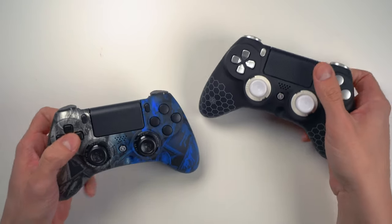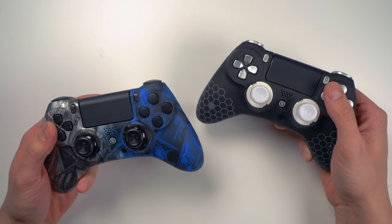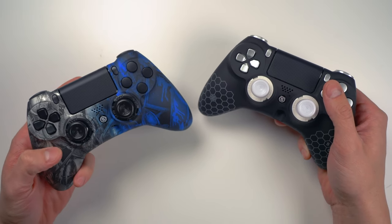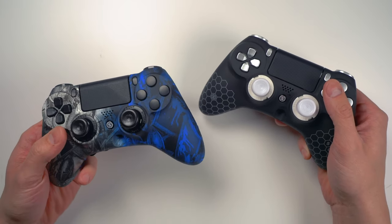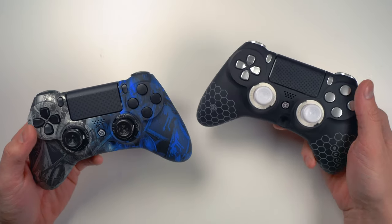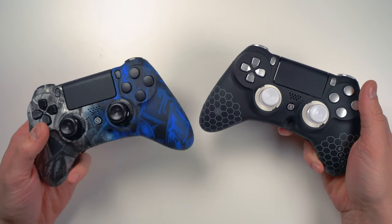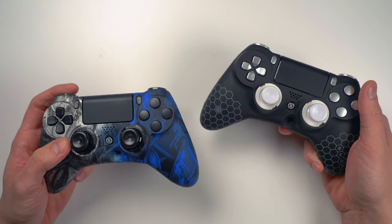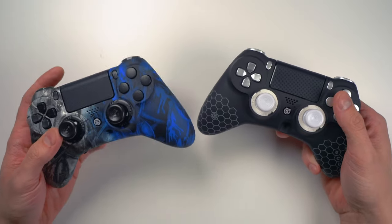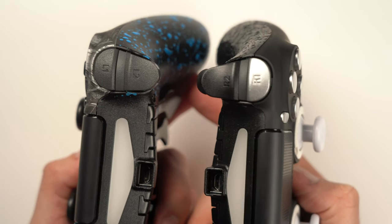I've been using the Scuff Impact with adjustable hair triggers and regular bumper system for about six months now, and I thought it would be a good idea to order an additional Scuff Impact with digital bumpers and digital triggers to see if there's been any competitive advantage added in my gameplay with the digital system as far as bumpers and triggers go. Let's go ahead and compare the two.